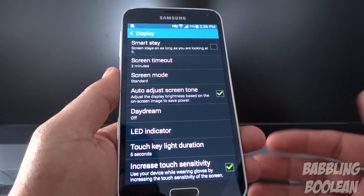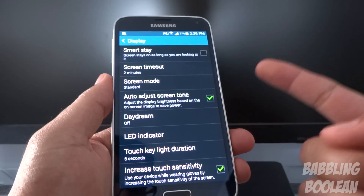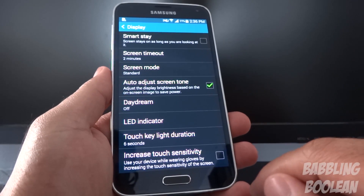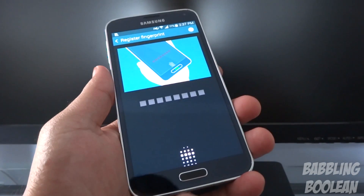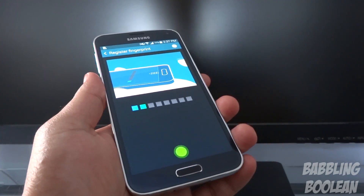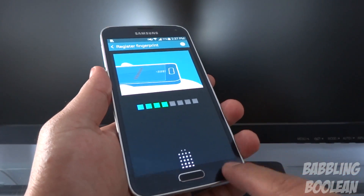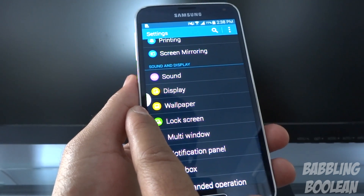You can increase the touch sensitivity of the screen — it's meant for when you want to use gloves. I tried it by wrapping my shirt around my finger and it works okay. You can also choose the duration for which the button lights stay on — they're currently set to six seconds. Of course you have a fingerprint scanner on the home button: you just swipe over it, but it requires a lot of accuracy. There's apparently an update available that makes it less annoying to read your fingerprint.